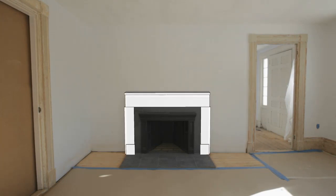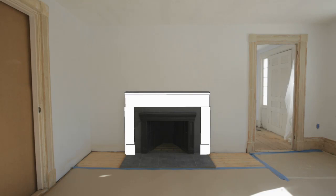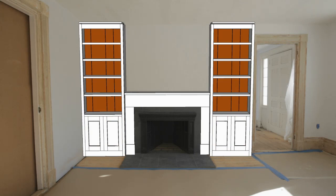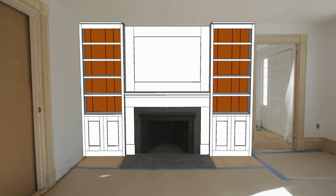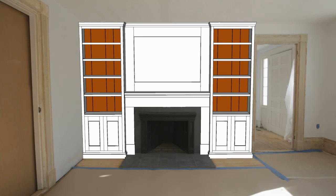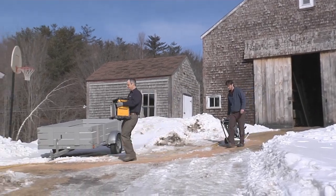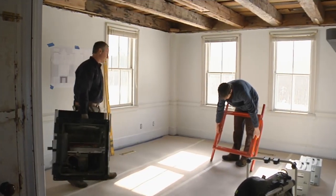The design consists of a mantel shelf set on pilasters, flanked by a pair of bookcases with solid wood backs and paneled doors in the lower half. A matching over-mantel fills the space above the firebox, and simple baseboard and crown molding tie the whole design together. The plan is to build it all here, on site, with jobsite tools most carpenters already own.